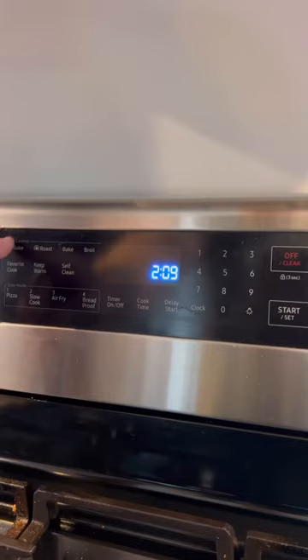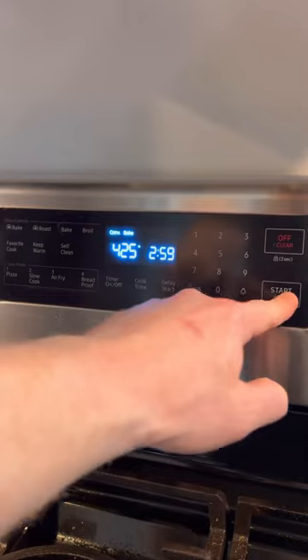Next, we're going to get those on a wire rack and into the oven at 275 for about 30 minutes. Then we're going to crank it up to 425 for another 30 minutes or so to finish.